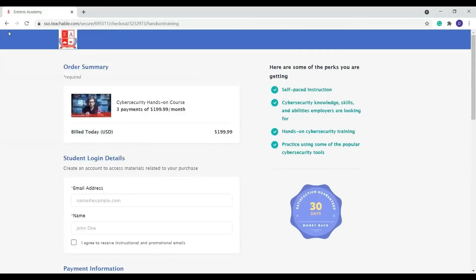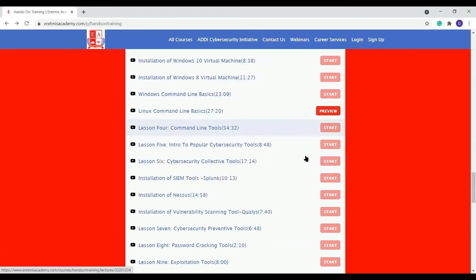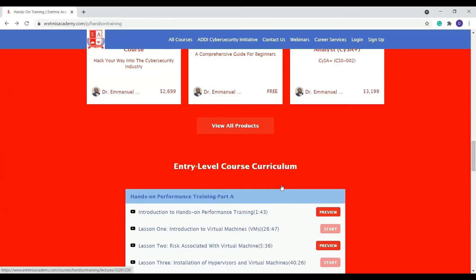That is how you enroll in this course. Once you are enrolled, it will take you to the inside. And before you enroll, you can preview the course to see if it is something that will help you. We have the course curriculum already outlined here, so you see exactly what you'll be getting when you enroll.